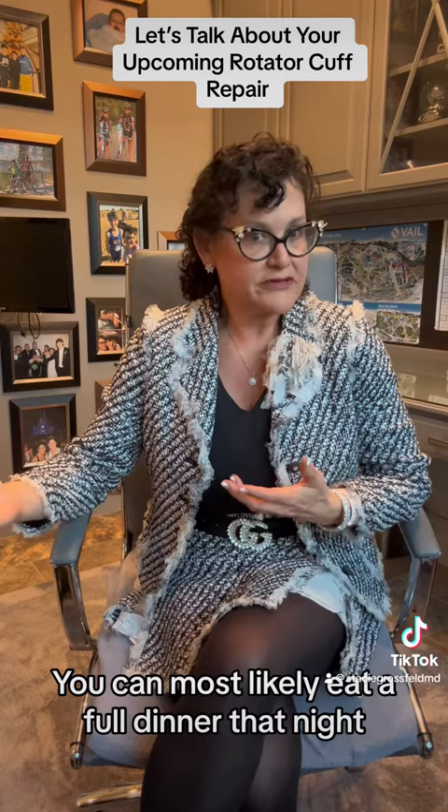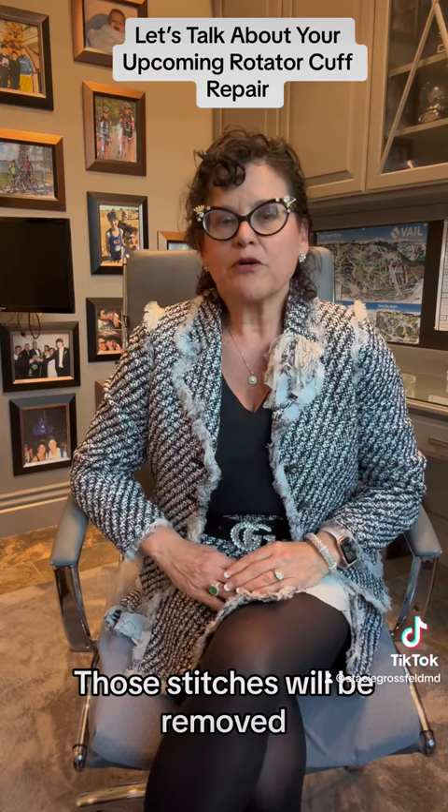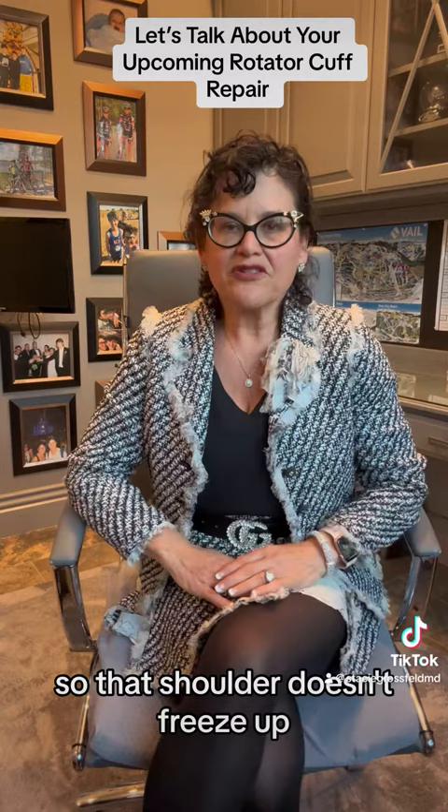You'll then follow up with me in my office about 10 days later. You will have little tiny stitches where I closed the portal sites. Those stitches will be removed, and that is typically not a painful process. Then most likely we'll get you started in some physical therapy. The physical therapy for the first six weeks is minimal, just to make sure that range of motion is somewhat maintained so that the shoulder doesn't freeze up.